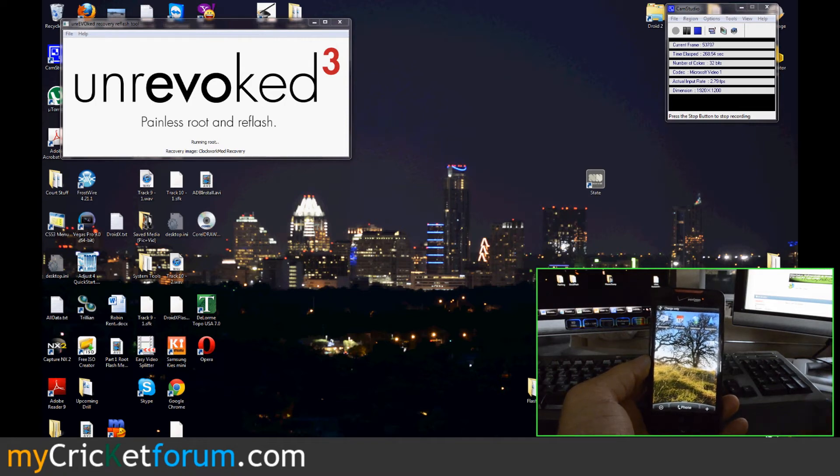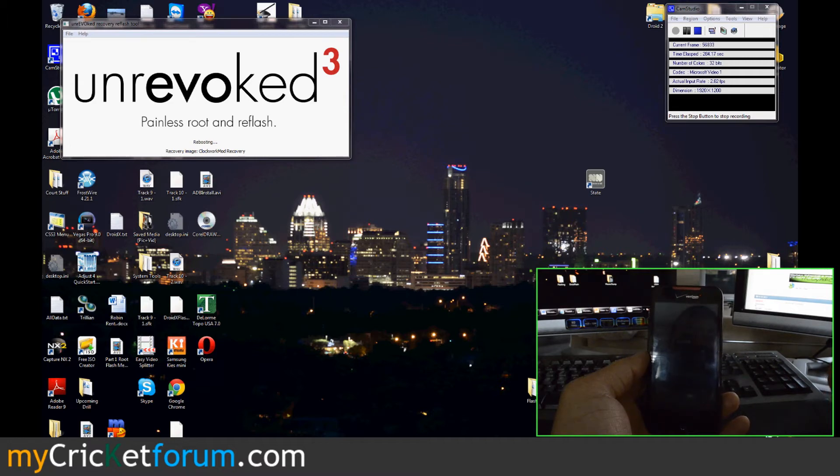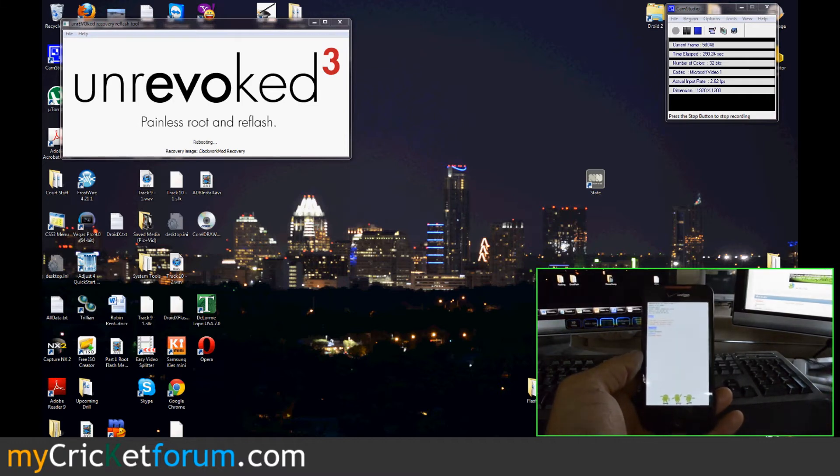Unrevoked 3 is now saying it's running root. It looks like it's going to reboot the device one more time.